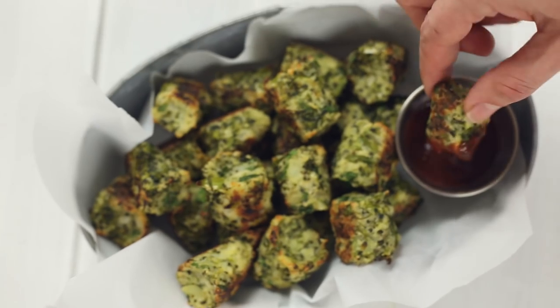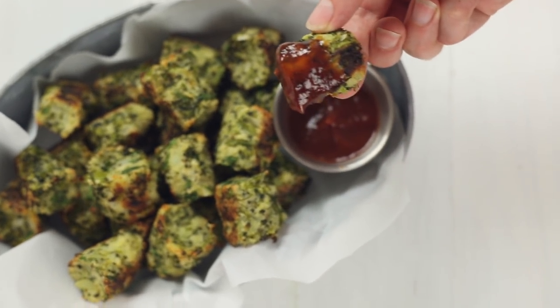Hey there, Lacey here with A Sweet Pea Chef, and today I'm gonna show you a recipe that is total and complete awesomeness. I'm gonna show you how to make broccoli tots, which is just like tater tots but they use broccoli, which means you can have them as often as you like. So let's get started.